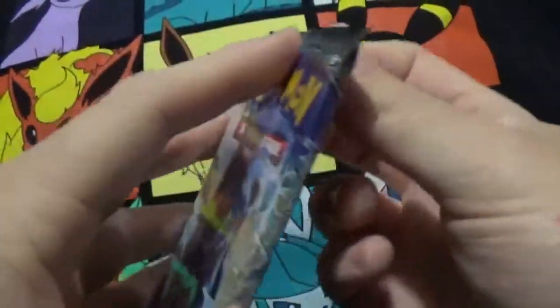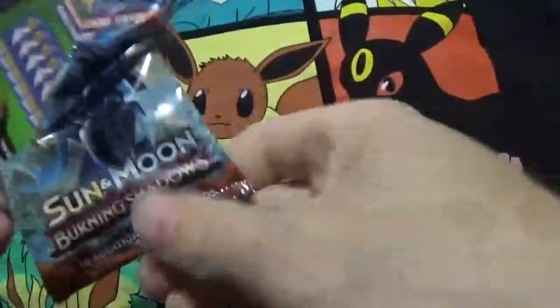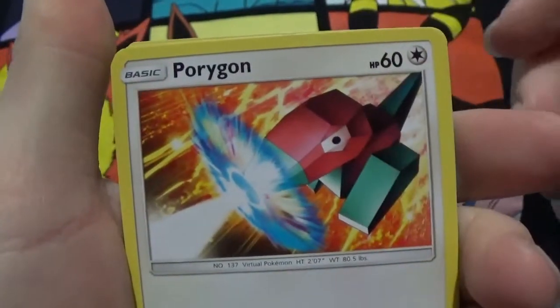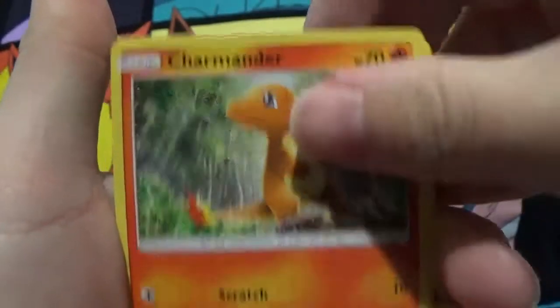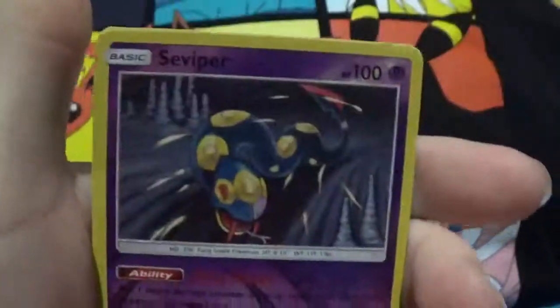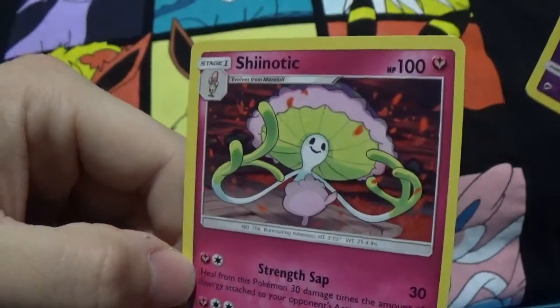Alright, next pack. Porygon — that Porygon looks evil. Oddish, Charmander — first Charmander I think. All I need is a Charizard now. Aelana, Torchic, Spray, Heatmor, reverse Surskit which is a common. And a Shedinja rare.